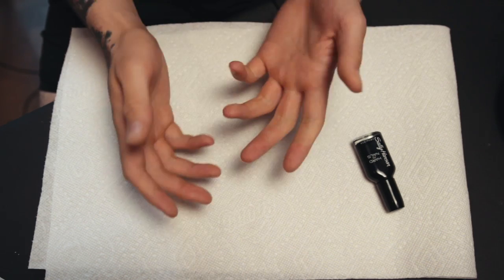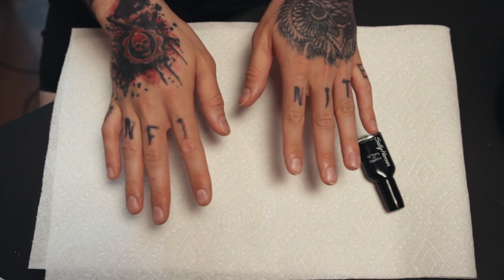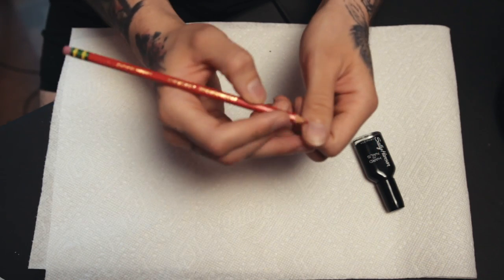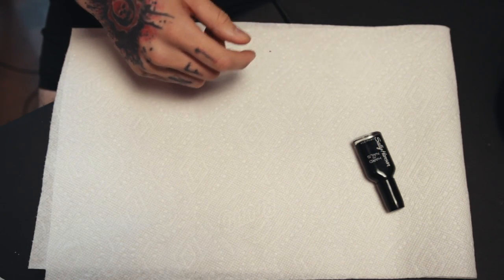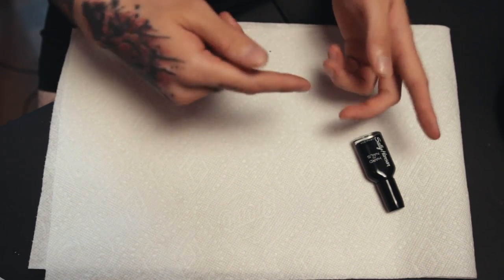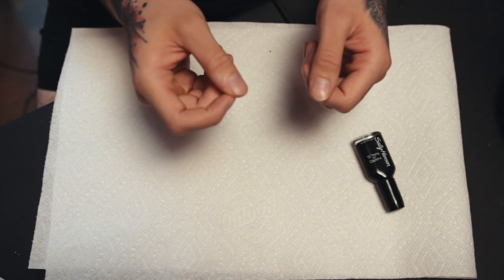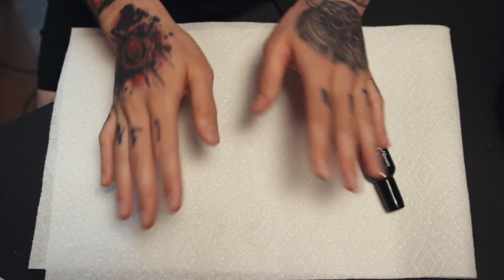I don't think I've ever actually seriously painted my nails before. I used to do the thing back in the day with a pencil, and just color my nails in with graphite. Or, such as in my goth boyfriend video, I just used liquid eyeliner to fill them in. It was a really bad job.